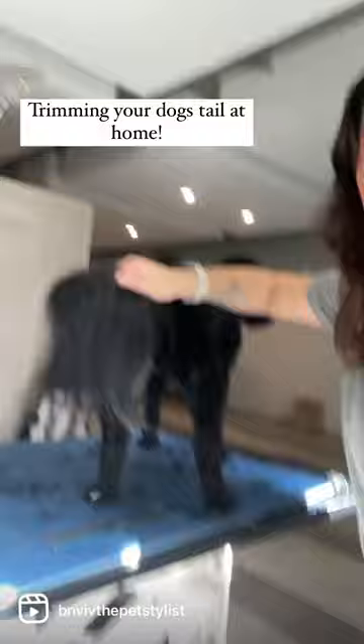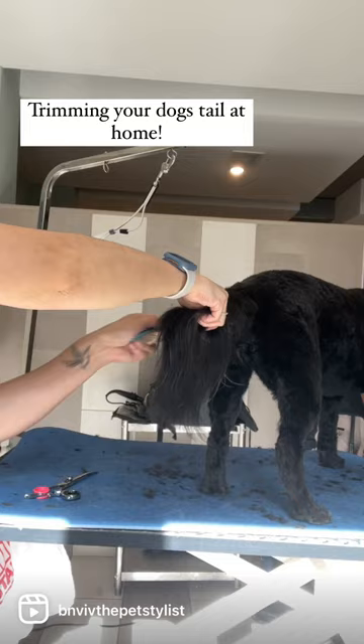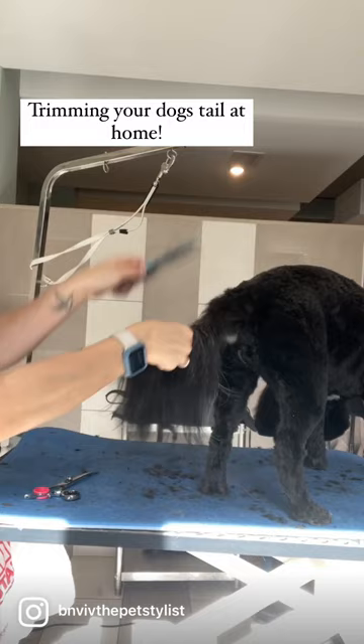For this tail, I am going to show you how to do like a flag. So you want to hold the tail and you want to part the hair in the center and allow it to drape over each side.